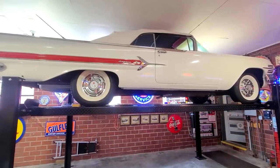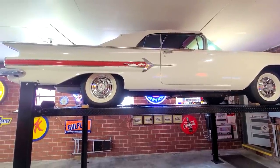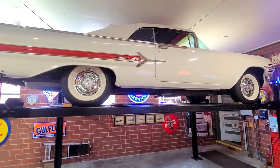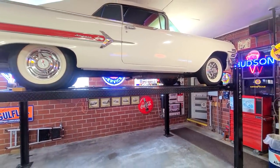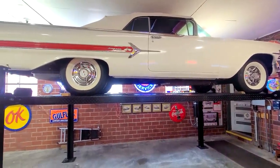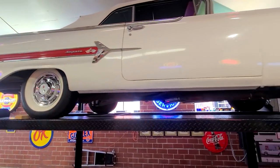So everybody, that concludes the video for today. Thank you Tim so much for letting me come down and film this beautiful '60. Well, thank you Ryan, I really appreciate you coming and stopping by. If you guys did enjoy the video and this car, please make sure to give it a like rating, leave a comment with your favorite feature on this car, and subscribe if you are new for more classic car videos on a weekly basis. Thank you all for watching, my name is Ryan, and until next time, thanks for watching.